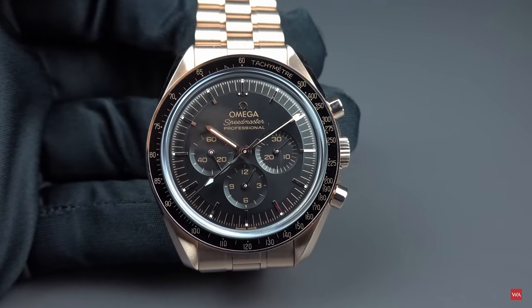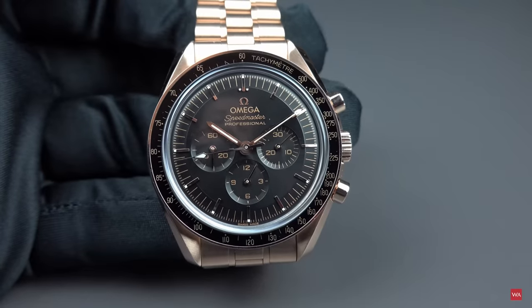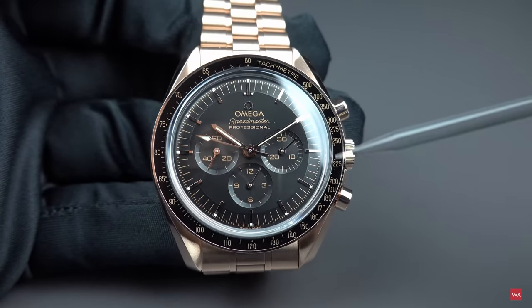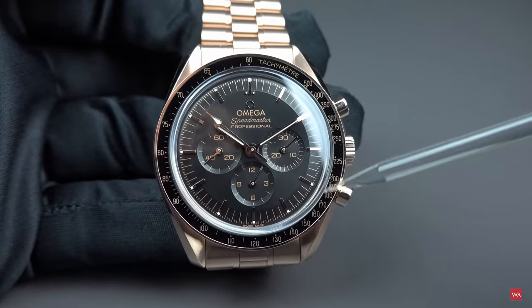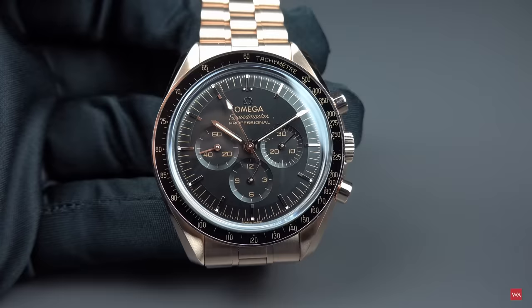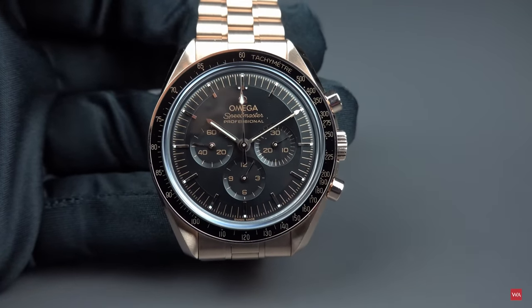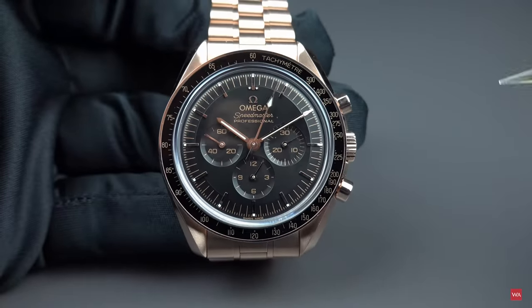The best of the best is that Omega stayed loyal to the design of the Speedmaster. No ceramic inlay — and I can hear you shouting that they should have done a ceramic inlay. No, they should not. You know why? Because the Speedmaster never had a ceramic inlay. The original Moonwatch — the one you see in this video — does not have to feature a ceramic inlay.